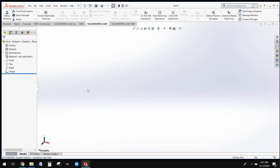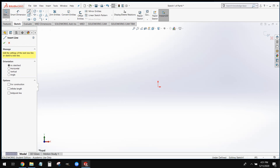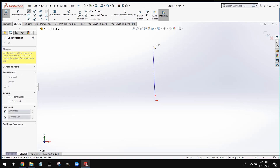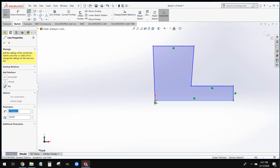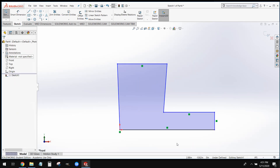To do that, we're going to go ahead and select our front plane and create a new sketch on that plane. We're going to draw the shape — just rough it out, and then we can go ahead and smart dimension it afterwards. So we're going to start at our origin, draw a line straight up, over, down, and draw out an L shape. When we draw our shape, one thing we want to make sure is that all of our vertical lines are perfectly vertical, and all of our horizontal lines are perfectly horizontal.